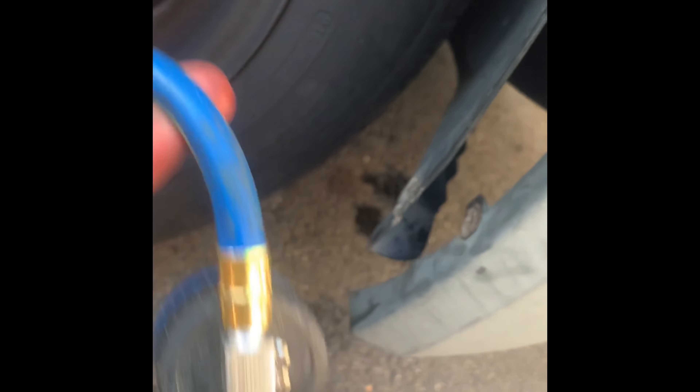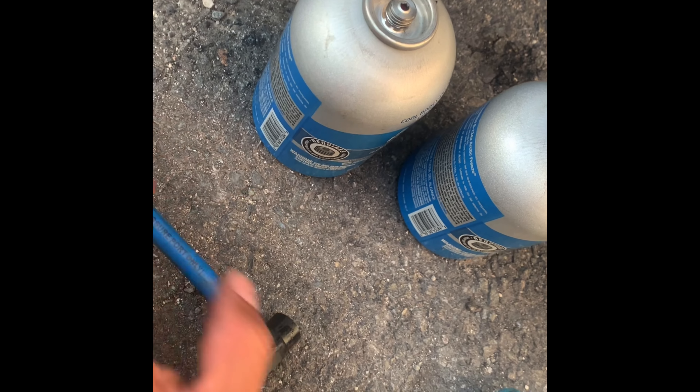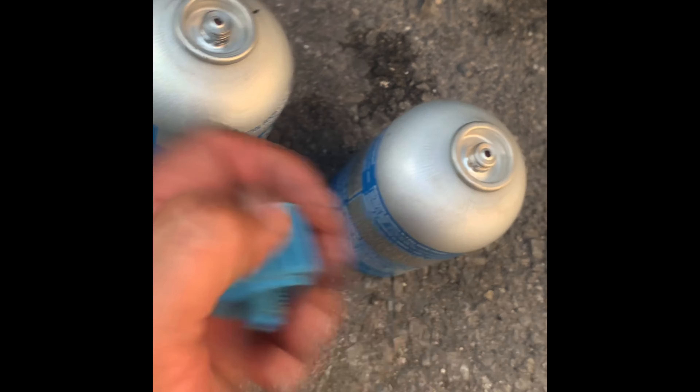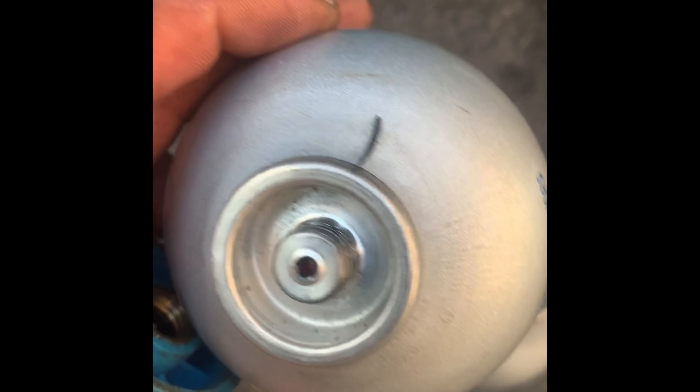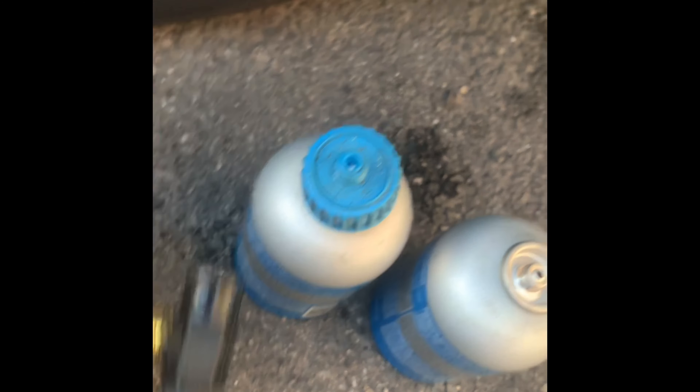Don't forget to like and subscribe, and share the video with your friends. I hope you enjoyed this video — it's kind of short and I forgot to add music, so I hope you're comfortable watching it this way. To remove, just take off the fitting — that's how you use the fitting on these cans. They come empty like that now. You just use this small fitting — keep it in your toolbox so you have everything before you start. Thank you and have a great day, see you soon.